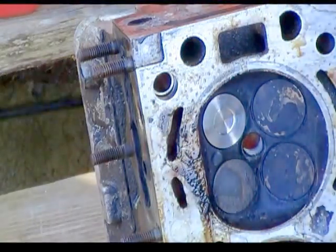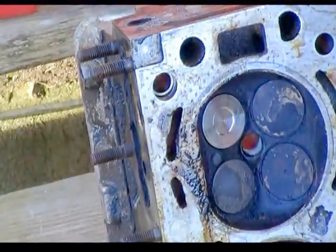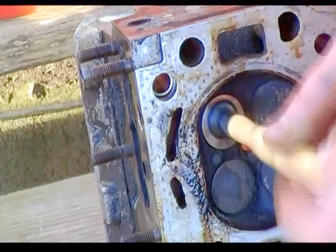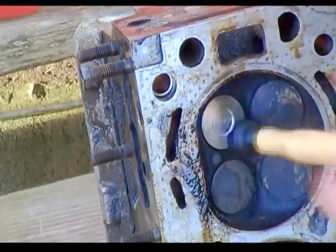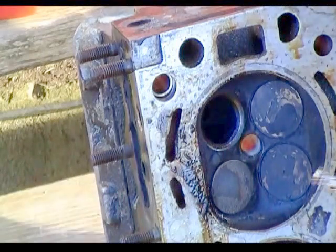I'm just going to go back down in there. Then I'm going to take some valve grinding compound. Once that valve grinding compound goes in there, I'm going to get a good suction on this and actually rotate it in there so it will fit down on there. It will score that surface, match it to this, and I'll have a good clean seal.